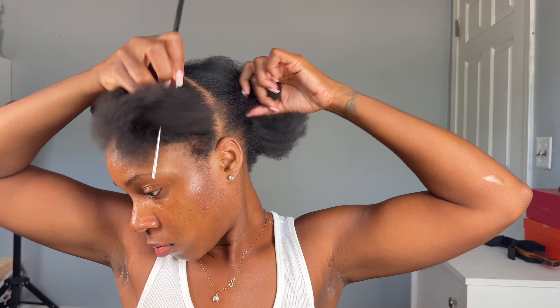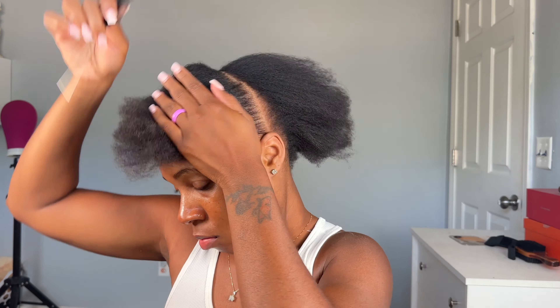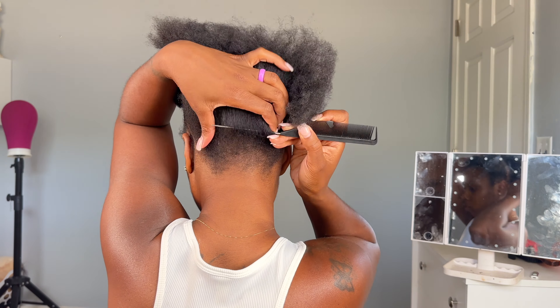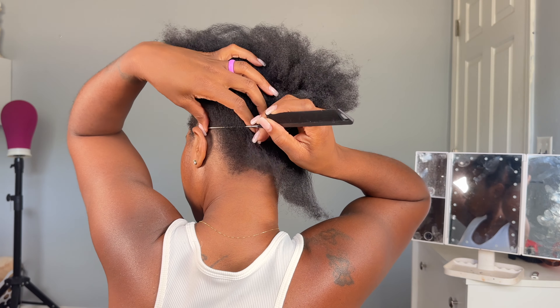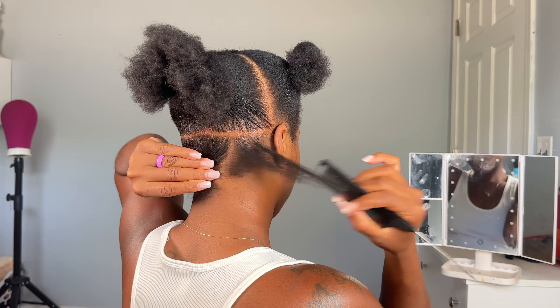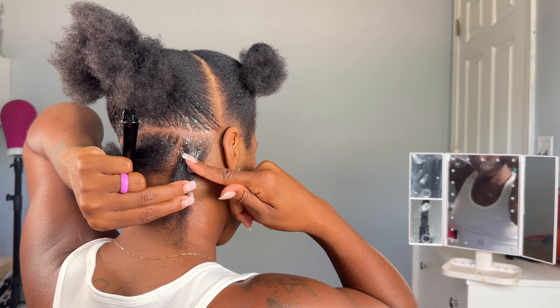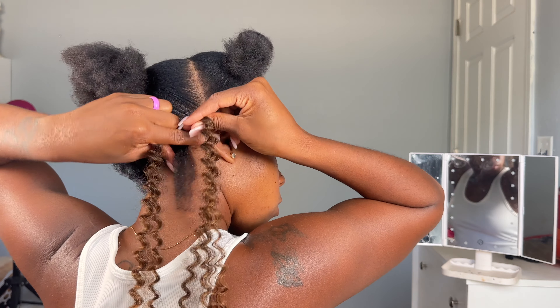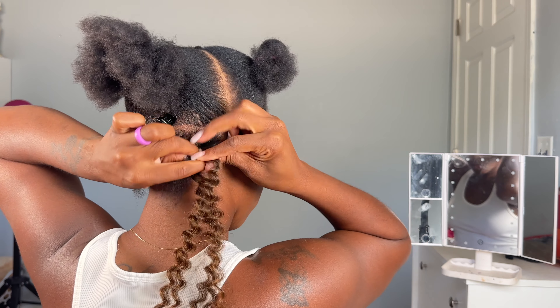Now I'm gonna go in and section my hair into three so I can prepare for a long day and do these passion twists. It only took me about three hours but I did stop a couple times. We're only gonna use one section for each passion twist — I don't want them too chunky or too thin, so one is like the perfect size. Since I don't know how to just start off a regular passion twist, I do go in and braid down like half an inch or an inch.